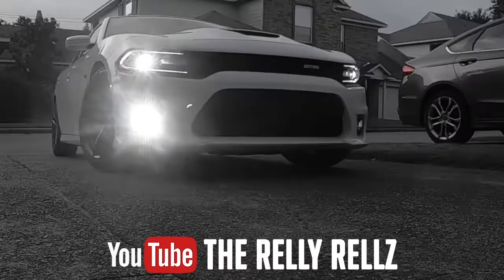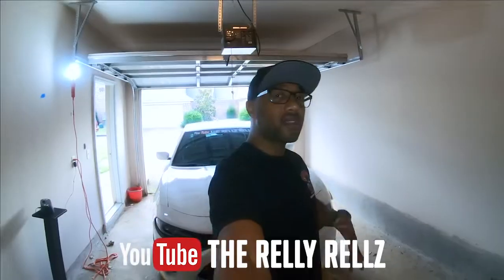What am I supposed to do with this right here? What up squad, it's your main man Relly Rails, back again with another video. You see behind me — we got the Charger 392 Daytona, and I'm going to do a quick video on something that I got to take care of that the dealership forgot to do.